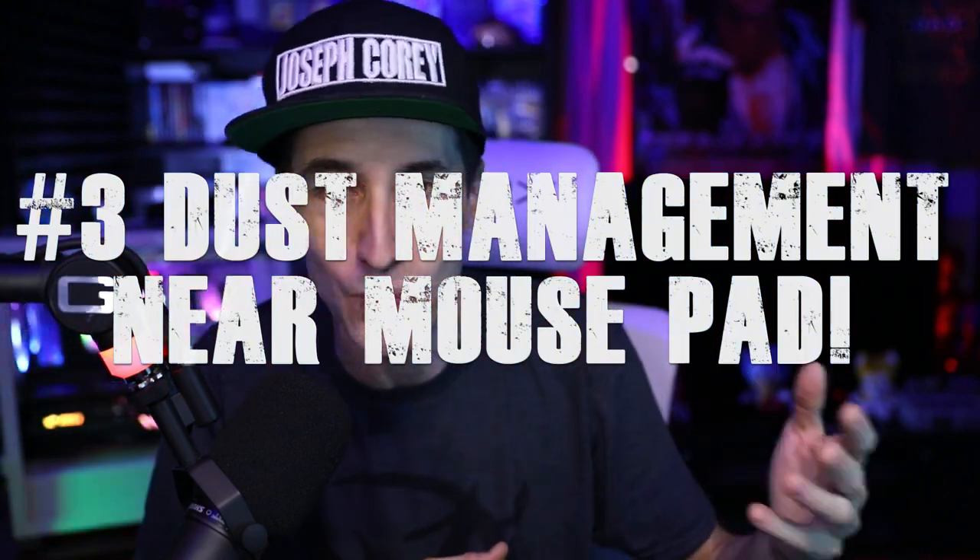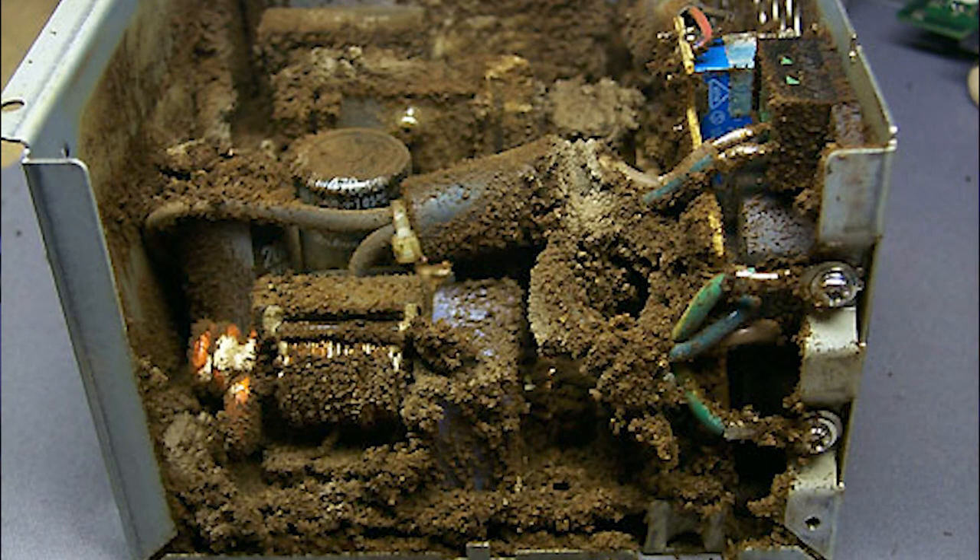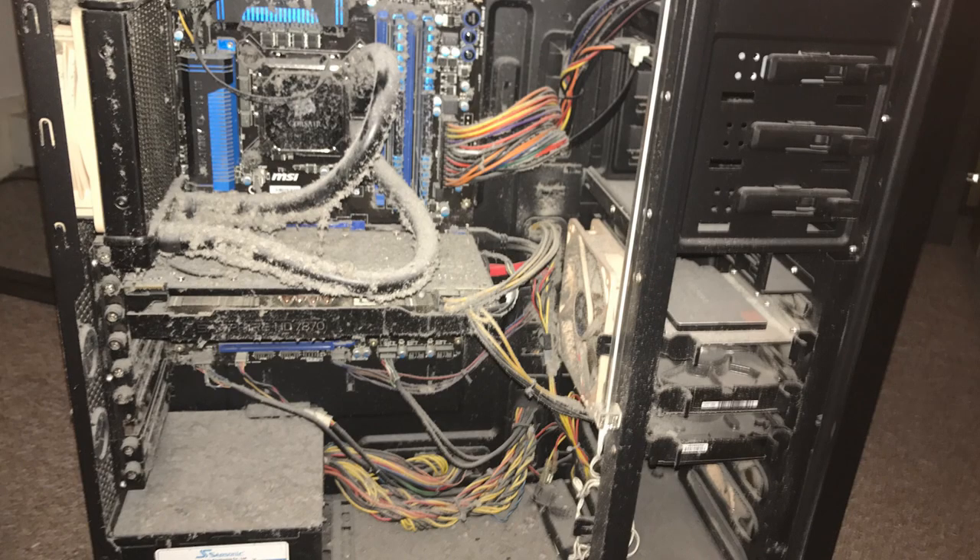Another thing: do not dust off equipment around the mouse pad without covering it up. Dust will get on the mouse pad and it'll be impossible to get out. Microscopic dust particles and hair will end up getting in the weaves of the mouse pad, and then you'll feel it on your hand when you're sliding your mouse around. It gets very annoying, especially if you're using an arm-based mouse pad like I am — mine is 50 by 30. I'm an arm player, so pretty much almost my entire desk is a mouse pad. If you're playing like that, which I highly recommend, do not eat or drink near your mouse pad.